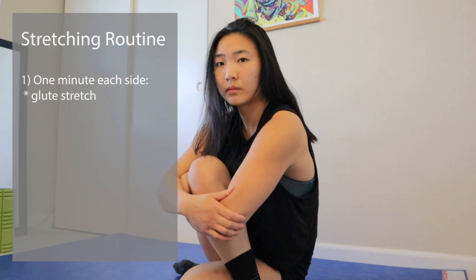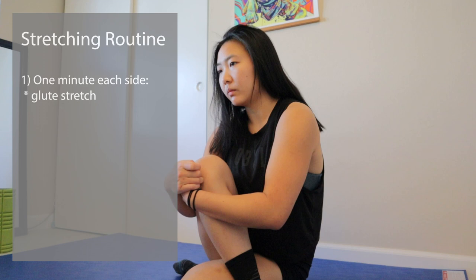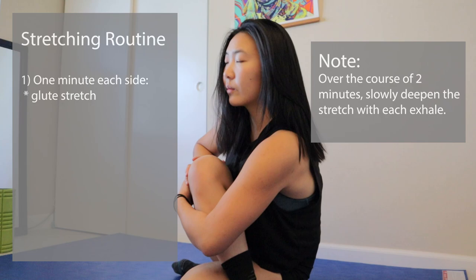Today is March 2nd, day 30 of the 30-day head-to-toe challenge. I'm going to walk through my stretching routine with you guys and show you my final progress. Here is the full stretching routine. I start by warming up my glutes, a minute on each side. I varied the exact stretches, but most of the time I just did a cross-legged sit, holding for a minute, starting from a relatively comfortable position and then pulling tighter and tighter with each exhale.